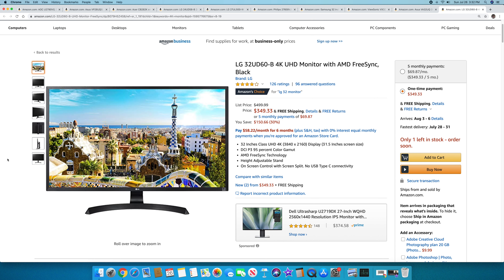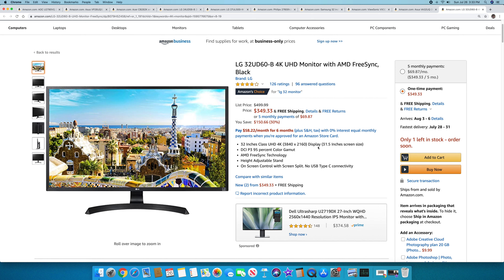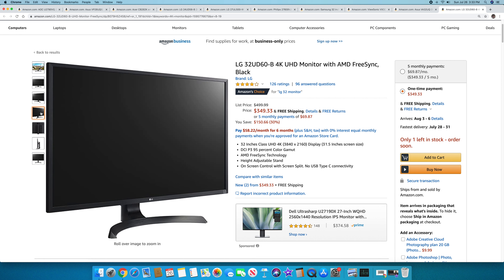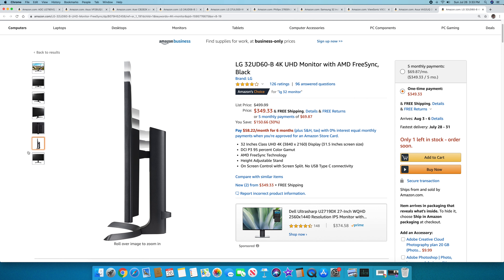The last one is the LG 32UD60-B — a 32-inch 4K UHD monitor with AMD FreeSync. It used to be $499 and is now only $349, so a really good price. It's not the most attractive design, but some of LG's $1,000 5K monitors look very similar, so it's not a bad-looking monitor. A 32-inch 4K for $349 — would you ever have thought that?